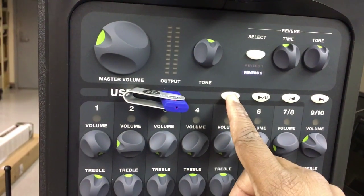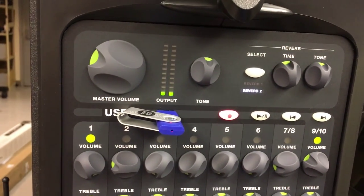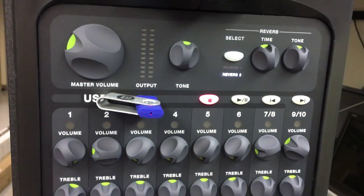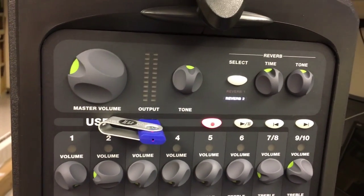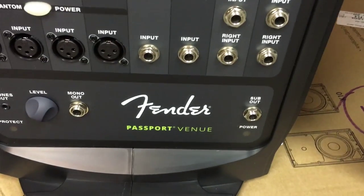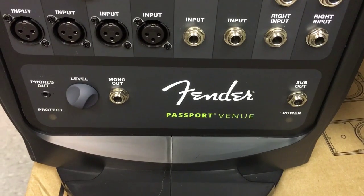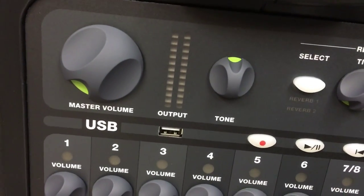But the Fender Passport Venue is a special breed. It's able to combine both power, bass, vocals — you're able to EQ, and it packs a powerful punch. So if you need something right away and you need a complete package, I would go with the Fender Passport Venue, because you get both a powerful speaker system and a controller EQ that lets you control your microphone.